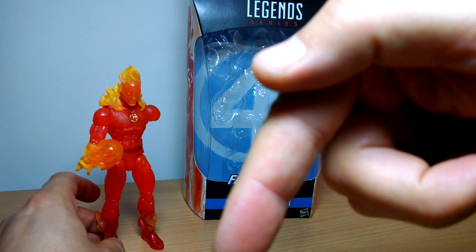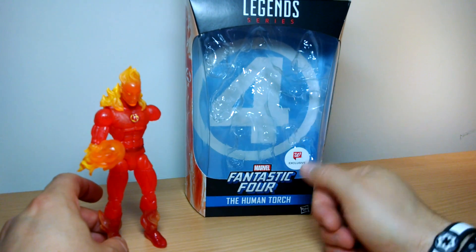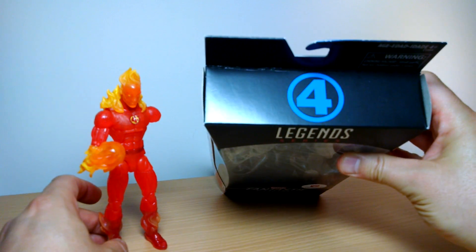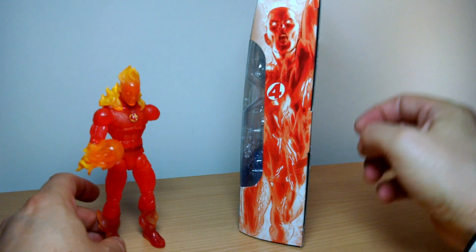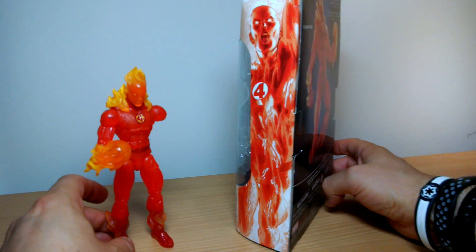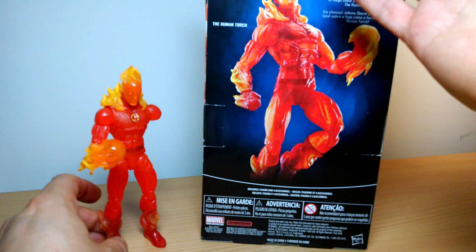We'll put a link underneath the description below with some eBay links and sellers that sell it and other places you can get it. Fantastic Four logo in the background, Fantastic Four down the bottom, Human Torch logo up at the top. Some very nice artwork on the side — it looks very good. Don't know who the artist is for that, but it looks pretty good. And at the back, some nice cool looking pose there of Johnny Storm.